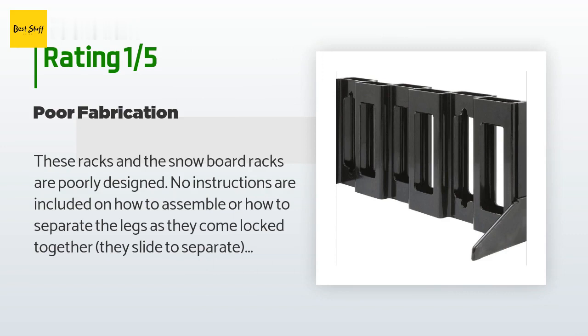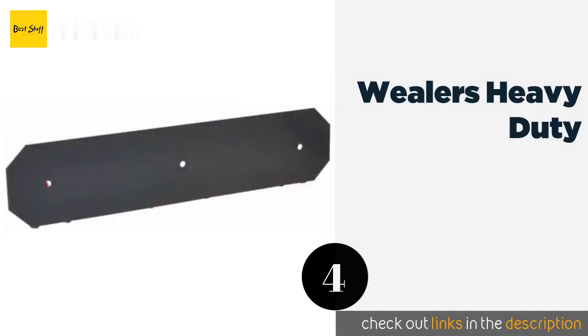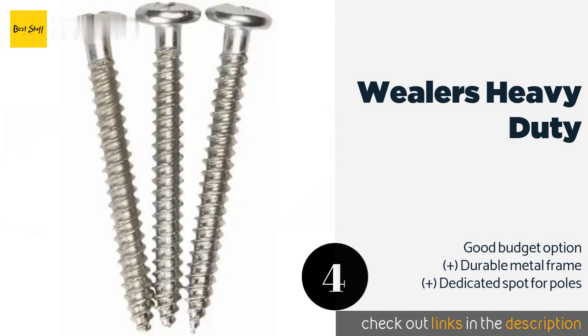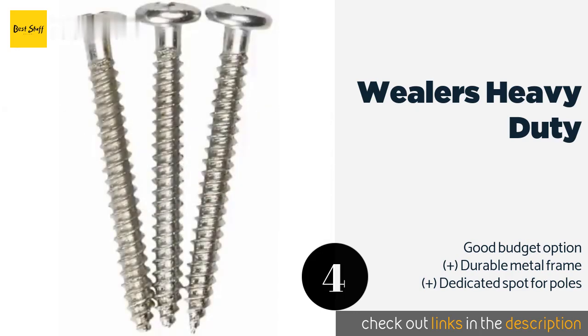Number four is the Wealers Heavy Duty. Unless you're trying to outfit the entire Olympic team, the Wealers Heavy Duty should offer plenty of room for your stuff, as it can hold as many as three pairs of skis. That won't suit an extended family, but it's likely enough for most users. This product is available on Amazon for $19 — check out the link in the YouTube description below.